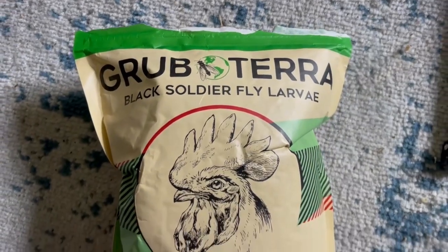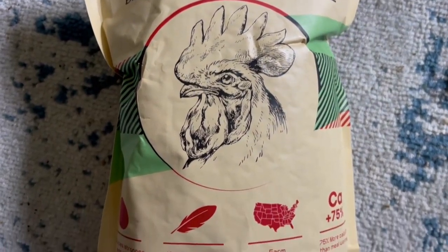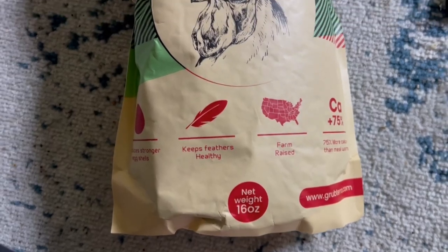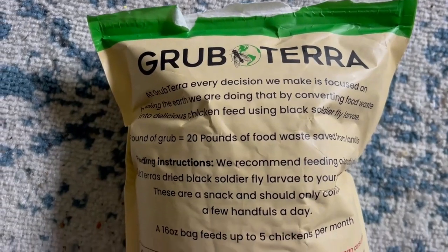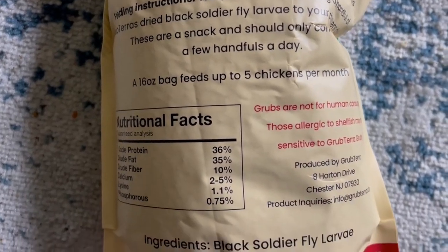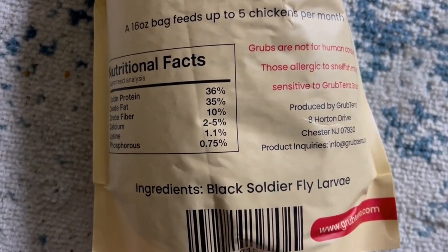When they sent me this bag it actually sat for several months — sorry Grubterra — because you need to use a certain amount with your flock to see any of those benefits, and at the time I had a humongous flock. Our chickens kept sneaking off and hatching eggs, so my flock was like 60 birds, which is way more than this little one pound bag is going to do for them. This one pound bag is good to feed five chickens for about a month, so for a flock of 60 chickens, this is like a couple days' worth of snacks.